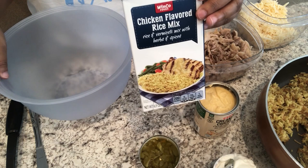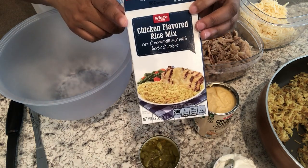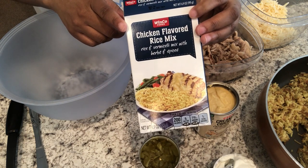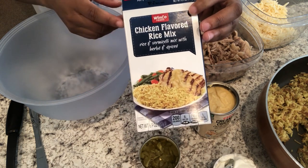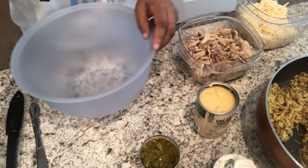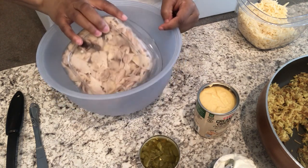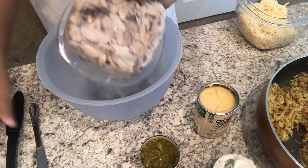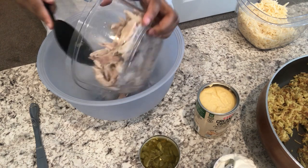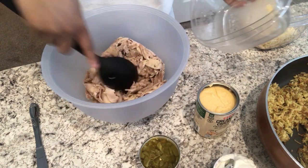I am trying out a new recipe today — it is called green chili chicken casserole. The first thing I did is made a box of this generic Rice-A-Roni according to package directions. Then I have about three cups of chicken from my freezer — dark meat legs that I boiled and took the meat off the bone.